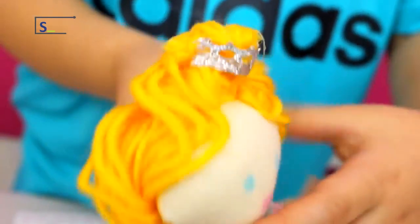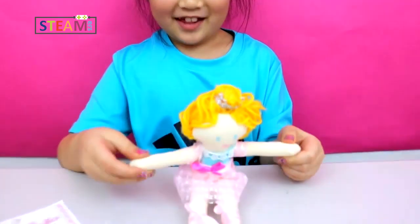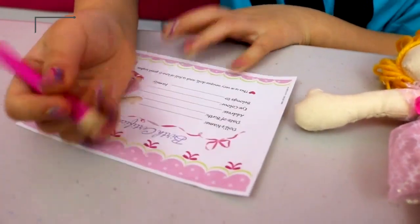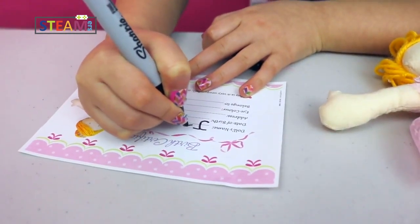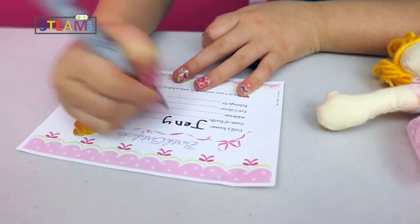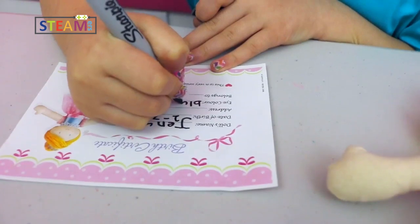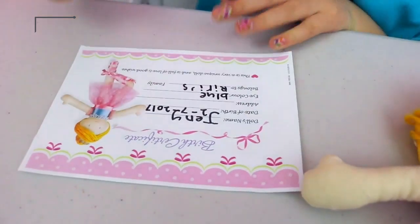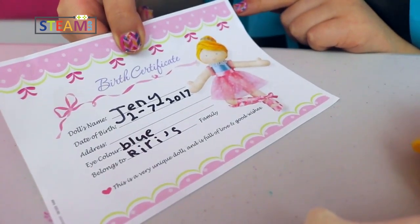I'm done with her — the beautiful ballerina! She's so pretty! I'm going to name her Jenny because I really like that name. This is her birth certificate and I'm going to write her name: Jenny, J-E-N-Y, 7-17. Blue. This is a very unique doll and it's full of love and good wishes.